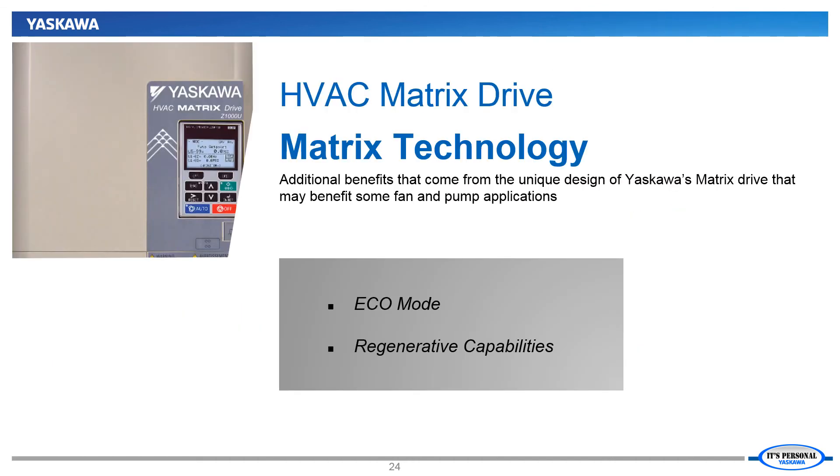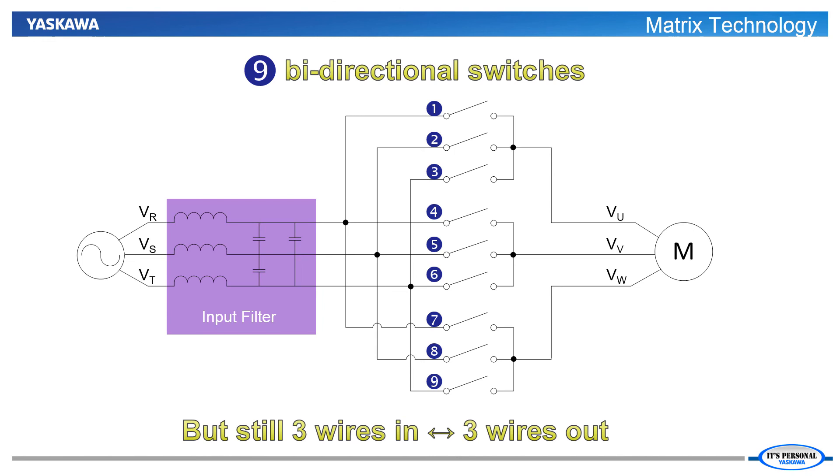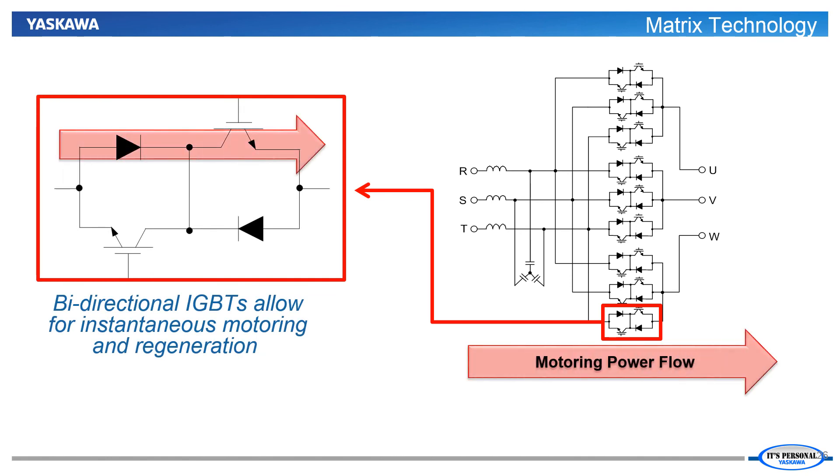The final section of our matrix drive discussion will cover two more matrix-only functions that put it in another class above standard VFDs: the Eco Mode function and the inherent regenerative capabilities. To truly understand how the Eco Mode and regenerative capabilities work, we must first understand the technology behind the matrix drive. The power section of the matrix is dominated by nine bidirectional switches. The nine switches are required because we need to be able to connect any of the three input phases to any of the three output phases. Also included in the power section is an input filter, which is necessary to filter out the pulse width modulation of any regenerated power going back to the power supply. By using the bidirectional switches, the matrix drive has the ability to allow motoring or regenerative power flow.